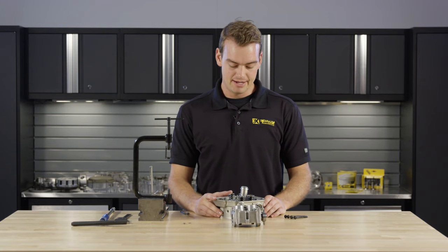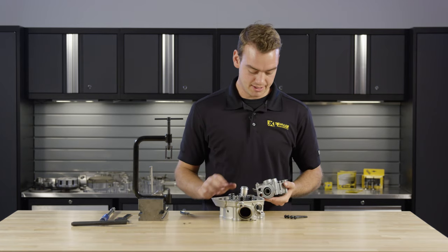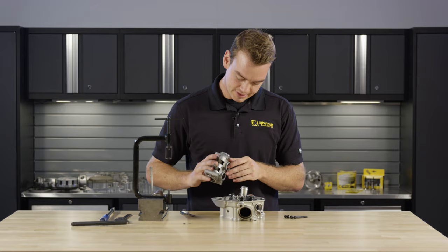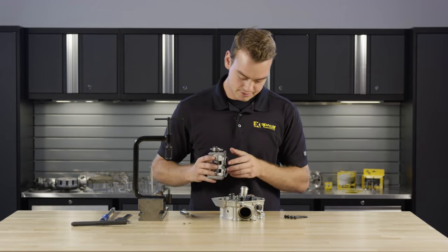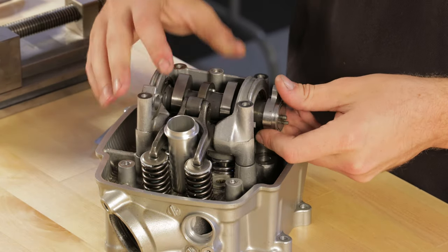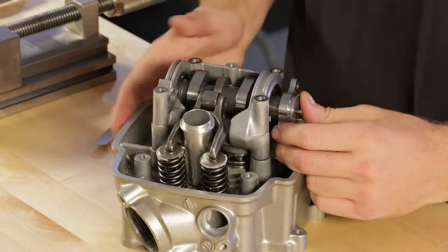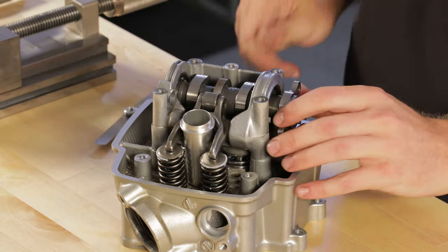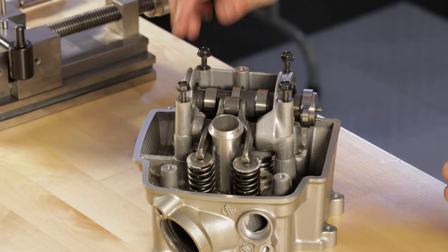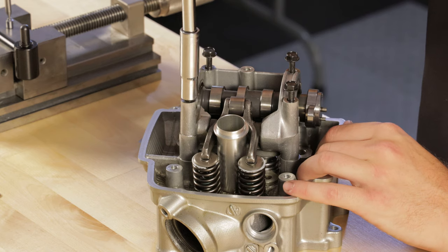Now that we have the valves in the head, we can go ahead and make sure our valve lash is set up. We can do this on the bench — it's a lot easier than doing it once it's in the bike. Go ahead and place the cam tower assembly onto the cylinder head, being mindful that the buckets can slide out, so be prepared for that. On this particular engine, the cam lobes at TDC will be facing towards the intake, just to make it easier for bolting down the cam tower so you're not compressing valve springs. When checking the lash, just snug the cam tower hardware — no need to torque it yet — which will keep the cam tower down against the valves.